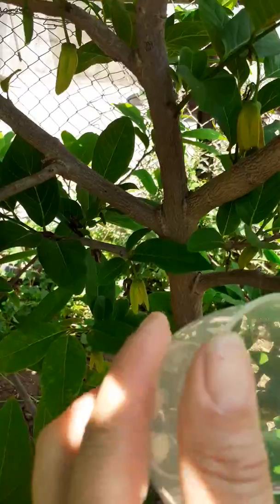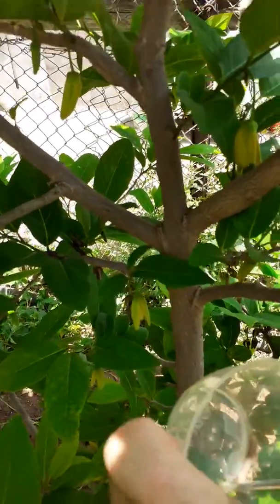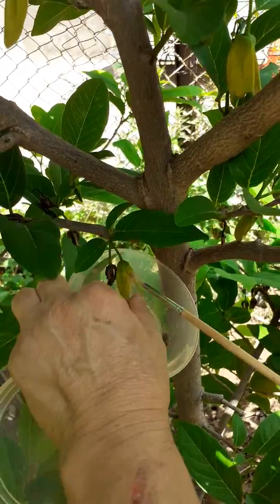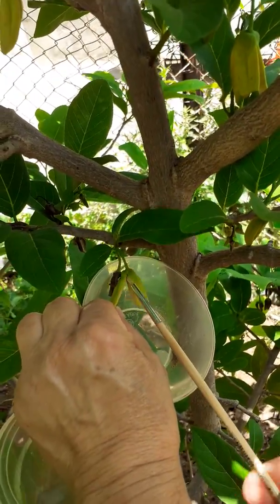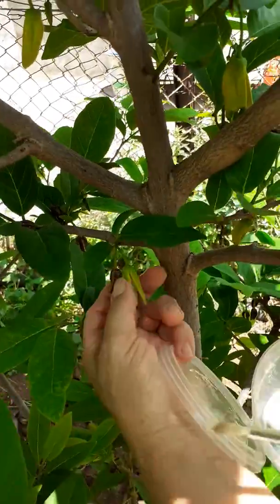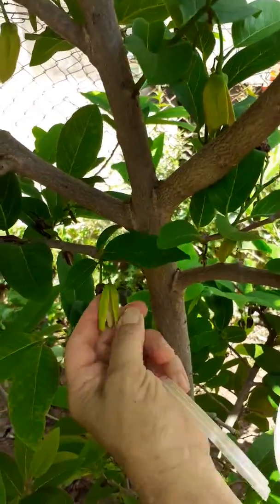One more pollination for this flower. You do it with the brush again for a few seconds, then cut.